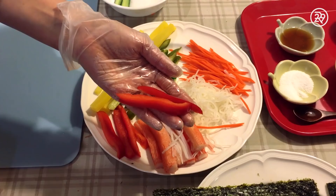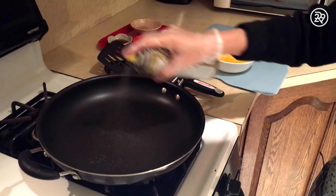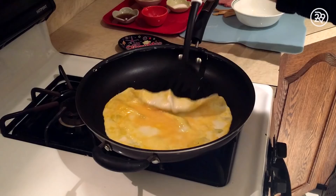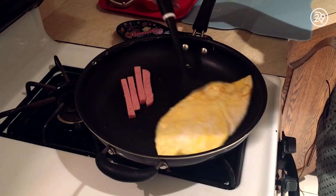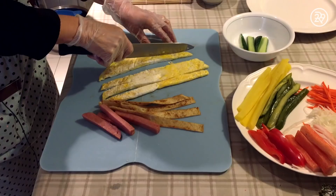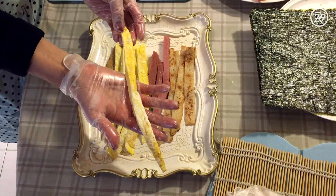My mom always has these condiments on hand for seasoning cooked ingredients. Next, my mom stirred up a couple of eggs and is cooking them for a few minutes over medium heat. In the same pan, she drops in some sliced Spam, which I consider to be the key ingredient to this recipe because I love Spam. Then she throws in the fish cakes and seasons them with a little sesame oil and sugar. When it's all done, she uses a paper towel to blot out any excess oils, and makes sure all these are sliced into thin, long strips.